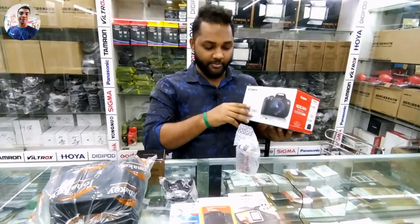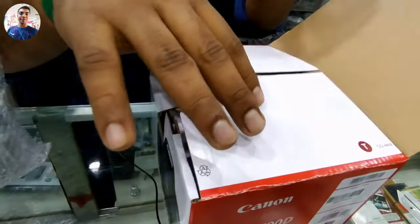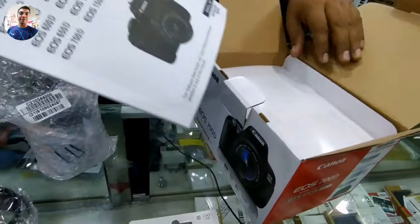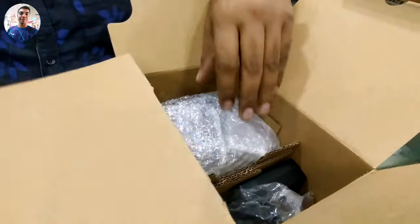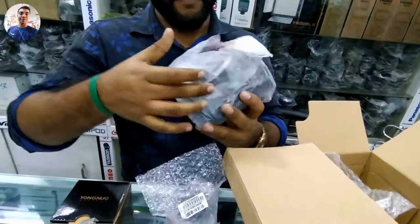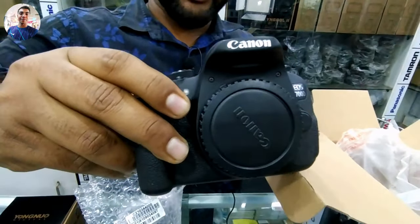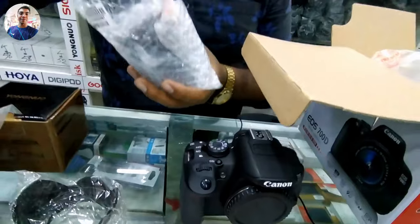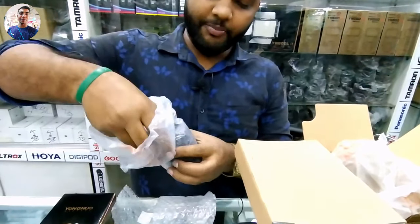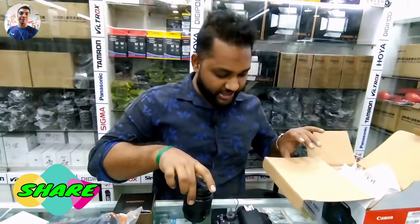Let's see how we are unboxing. Hello viewers, we are opening the page of the user book. The camera is Canon 700D — this is the camera body. This is the original 700D camera. And we have a 45mm kit lens — this is a Mark 3 45mm kit lens.